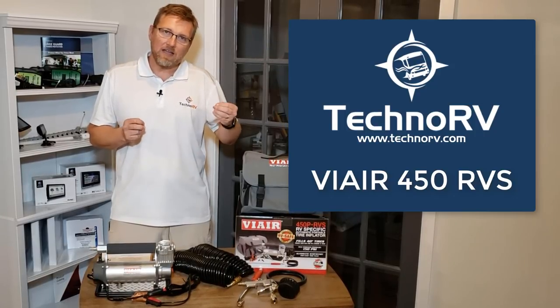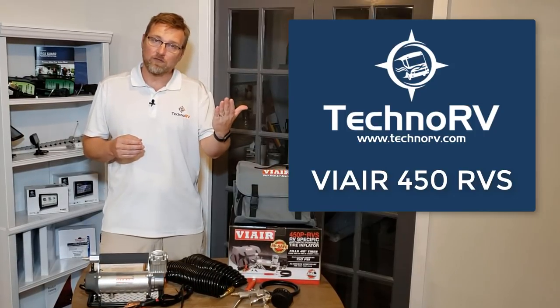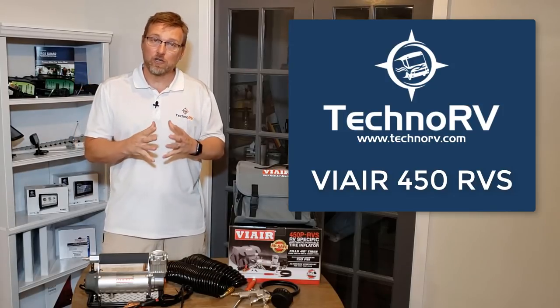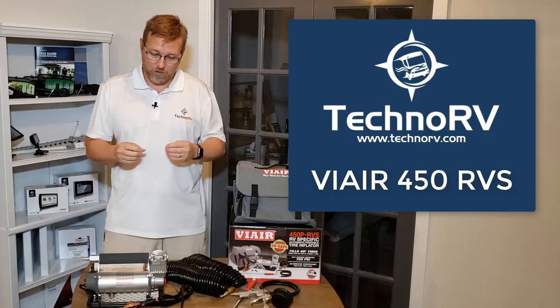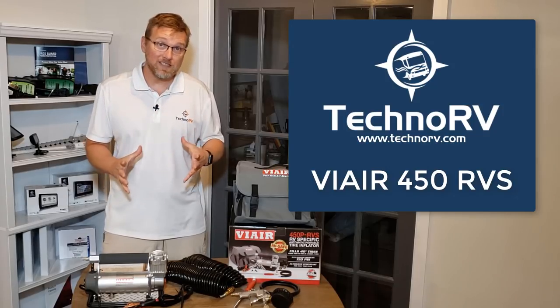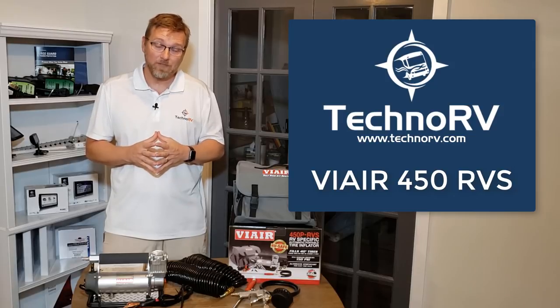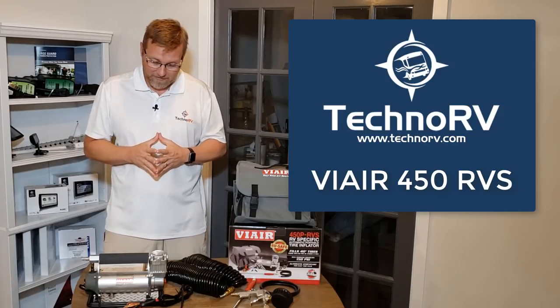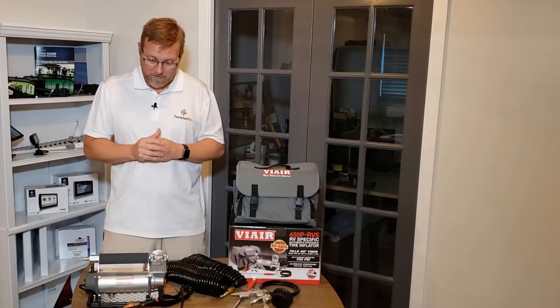The older model ViAirs ended in just RV. The new ViAirs end in RVS. So when you go to get your ViAir, make sure you get the one that ends in RVS. We carry all of these at TechnoRV.com, and we only carry the new models, so if you get them from us, you know you're getting the latest model.